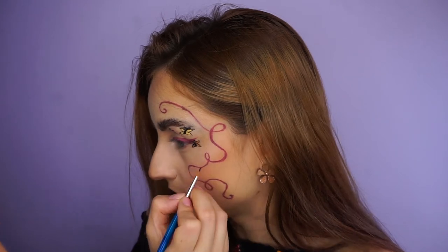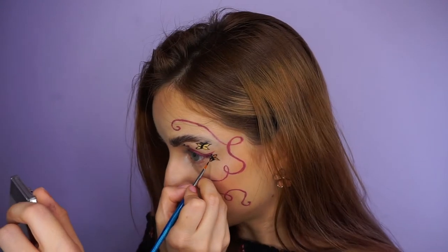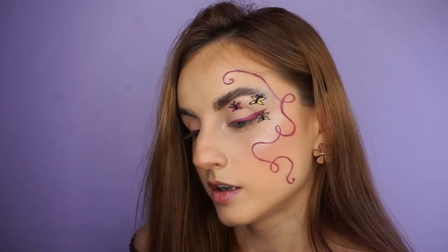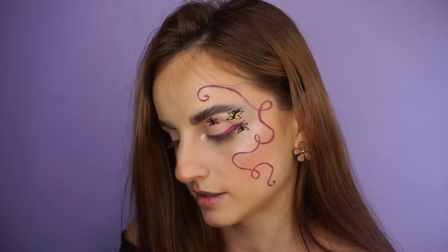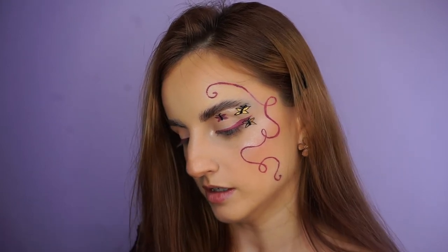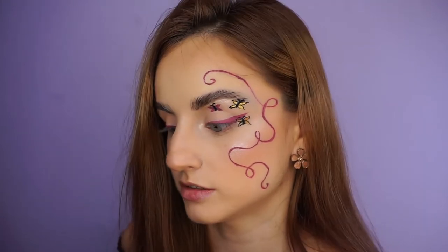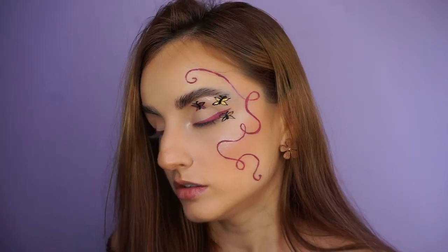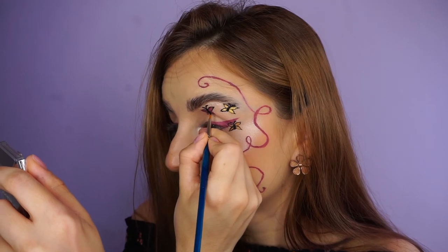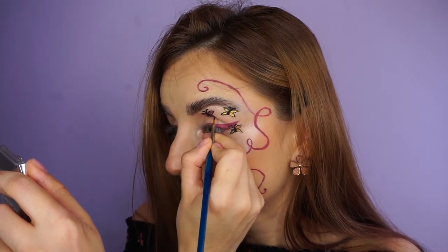I think I need even thinner brushes, like nail art brushes. This is making me sweat — so much concentration. I'll move on to my lips and I'm going to outline the lashes last.